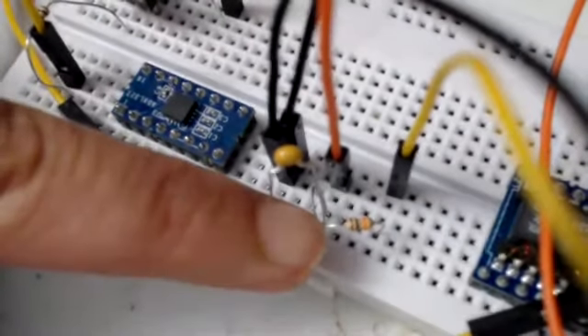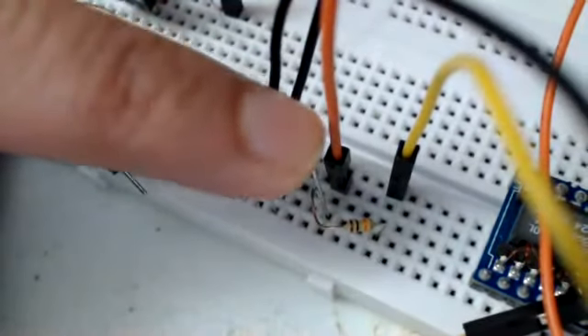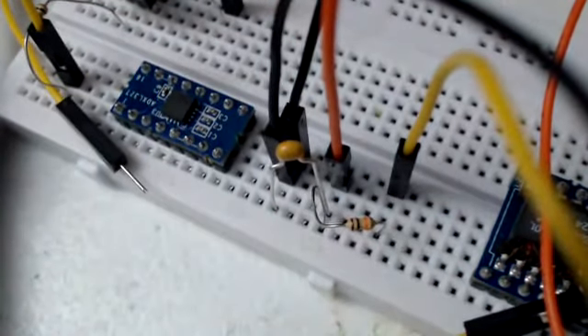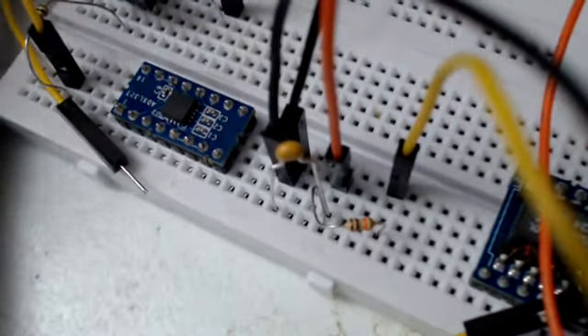I'm using a 10K resistor and one picofarad capacitor, marked as BC102. I'm giving the yellow, as you can see, the output from the function generator. And the orange that you see is the positive terminal of the oscilloscope.